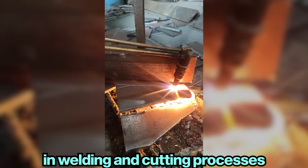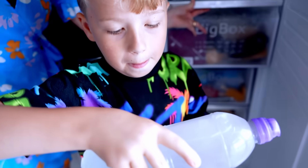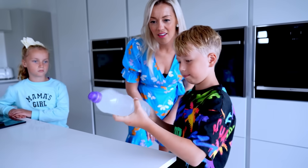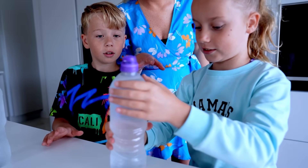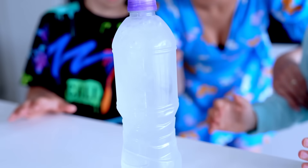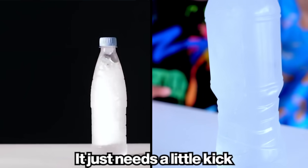Acetylene is used in welding and cutting processes. Now we're going back to the instant water freeze experiment. The bottles have been in the freezer for about four hours. Let's take them out — be careful, don't shake it, gentle, gentle. Oh yeah, this bottle is more like water — there's no ice inside. Oh, there it is! It worked because the water has been super cold, below its freezing point — it just needs a little kick to speed up the crystallization process.